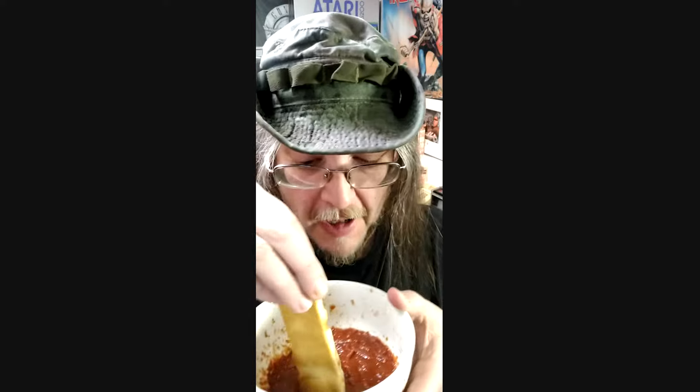Let's dip it in the sauce. Jack's dippers now dipped in the sauce, getting good and dipped. Here we go with Jack's dippers dipped in the sauce.